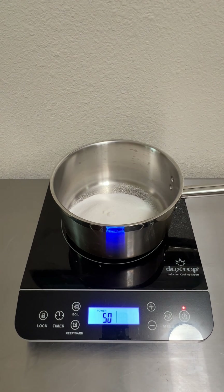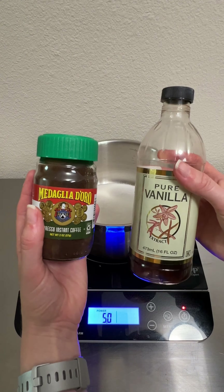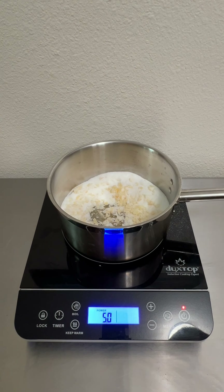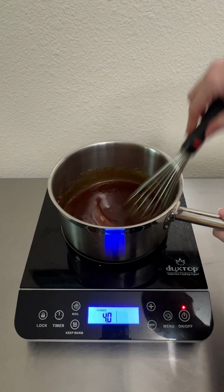Now, full transparency — when I was planning this bake, I planned to do a coffee shortbread. And as you can see from this video, that didn't happen. Why, you ask? Because I just straight up forgot. So we pivoted and now we're making a coffee salted caramel.